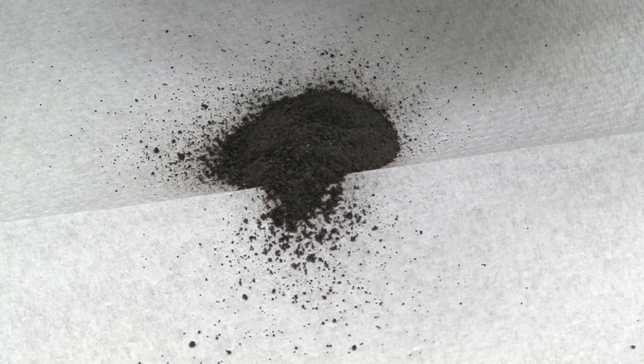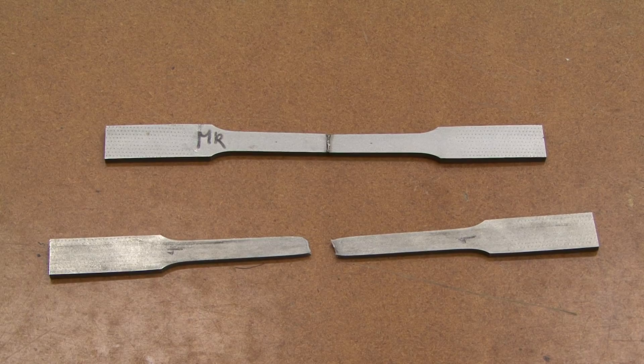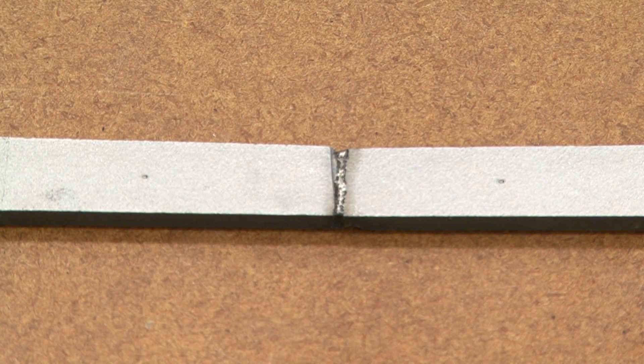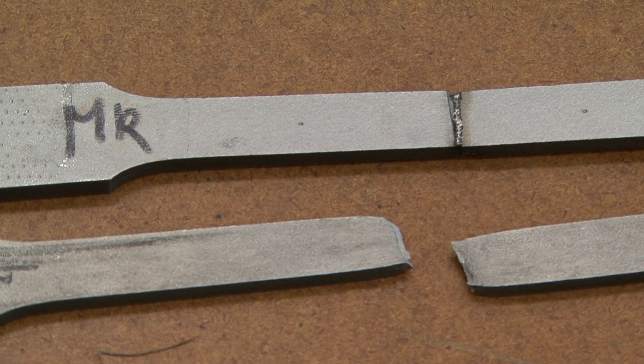We can also not only just make parts — we can also use them to join parts if there is any part that breaks or fractures. So this technology can be used to actually join and make sure the parts that we send from Earth can actually work.